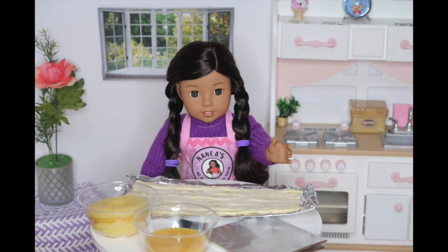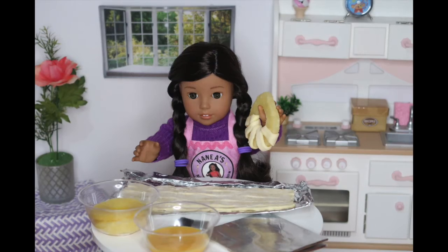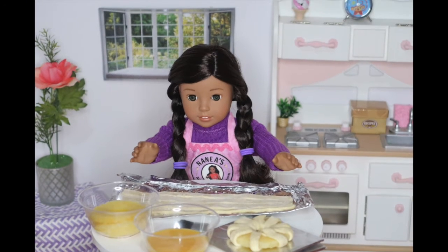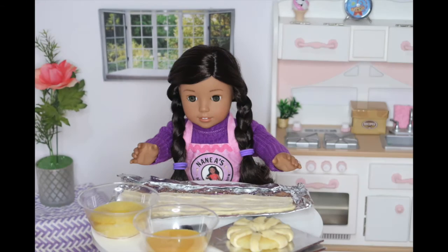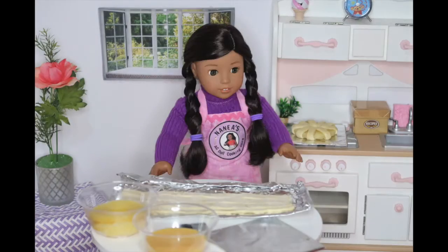The first step is to take a pineapple ring and start wrapping it with a strip of puff pastry. Then, place it onto a baking pan. Now, I'm going to spread on some egg yolk. Then I'm going to set this aside and prepare the next one.